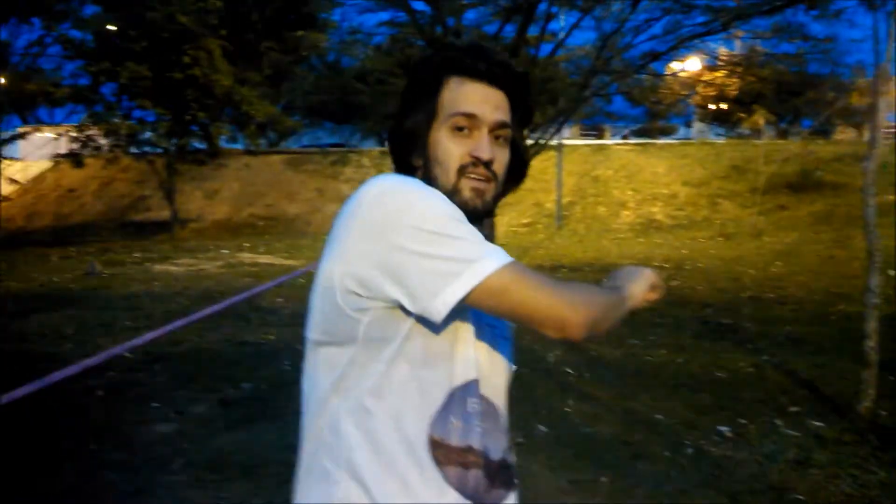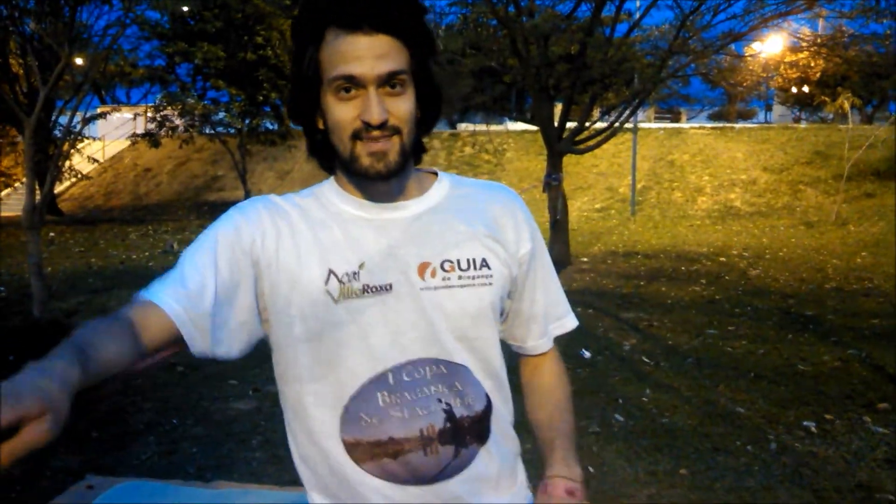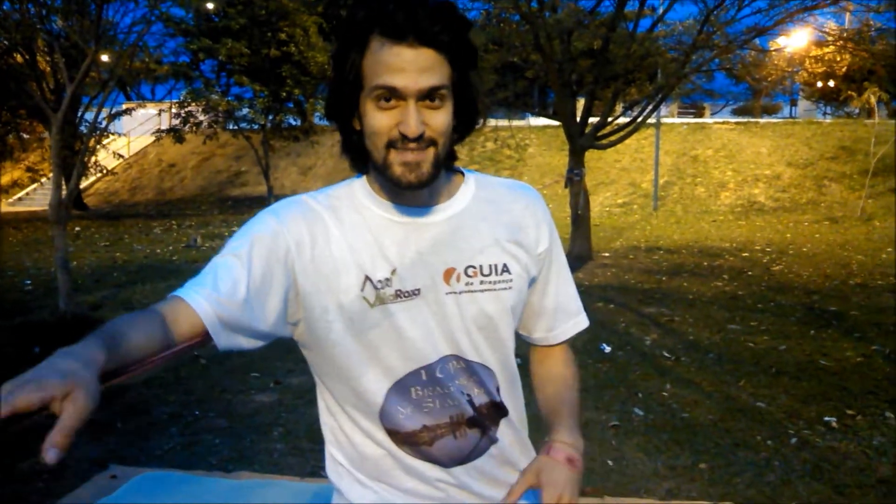O Yoko Tap é um Bunch Bounce, Yoko Hama, giro backside. A princípio parece que dá um nó na coluna, mas se você seguir alguns passos e fizer as coisas com calma, não é tão complicado assim.